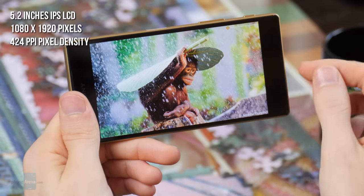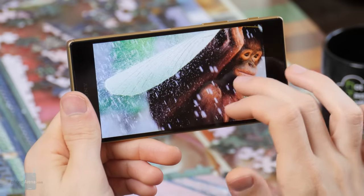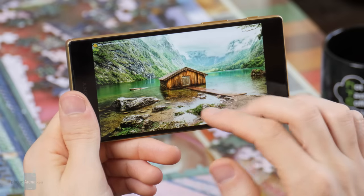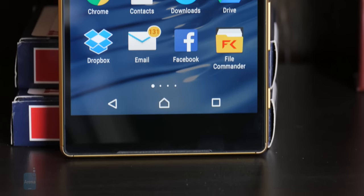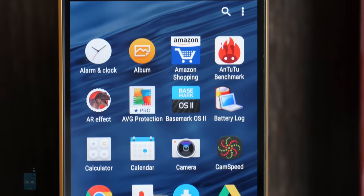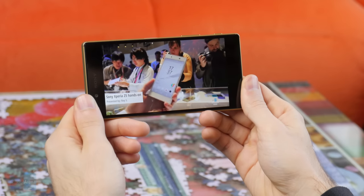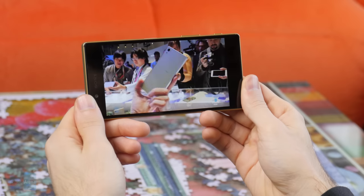5.2 inches, 1080p, IPS LCD. Sony has to be congratulated for not playing the specs game and sticking with this resolution, because in no way is the Xperia Z5 screen harder to read in comparison to the QHD screens out there. Color balance and accuracy, on the other hand, are areas where Sony should have tried a bit harder. The screen has a significant blue tint, taking some of the life away from images. At least there is a color balance setting that lets you tweak it to your own liking.